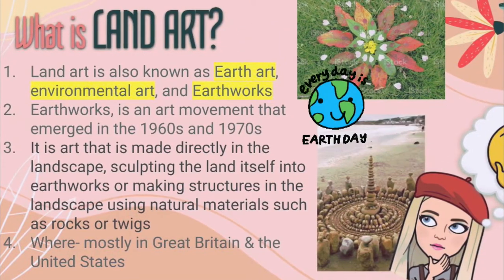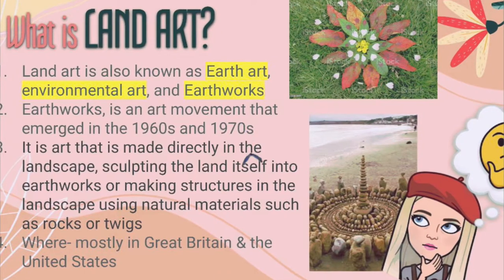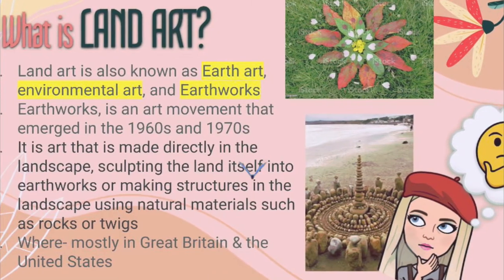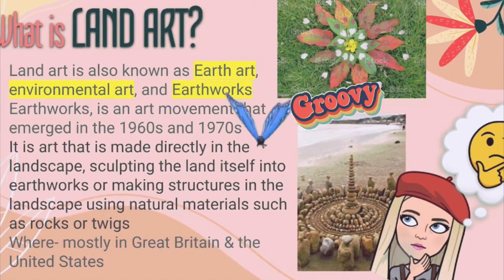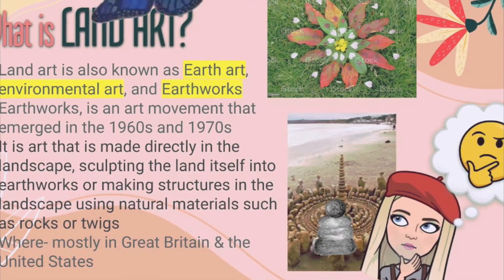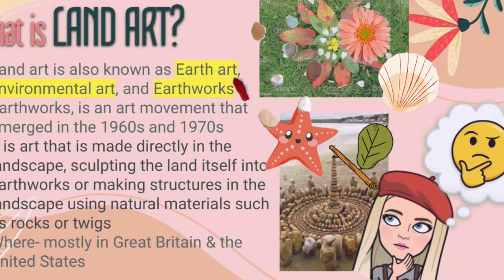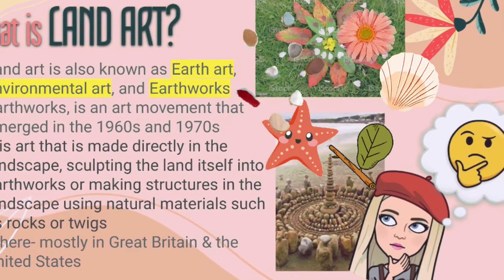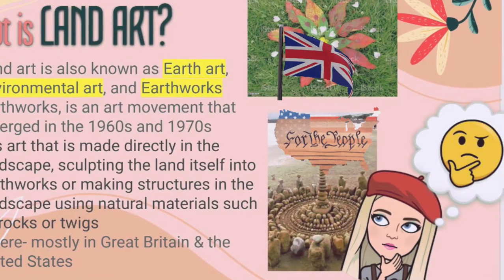Land art is also known as earth art, environmental art, and earthworks. It's an art movement that emerged in the 1960s and 70s, and it's basically art that's made directly in the landscape — sculpting the land itself. The artists use natural materials like earth, rocks, sticks, and flowers to make their sculptures. It began in the United States and Great Britain.